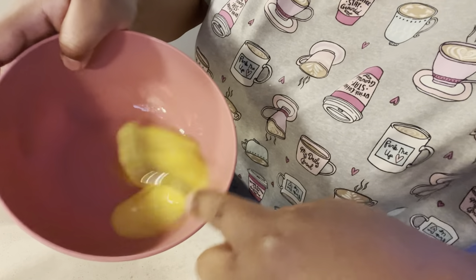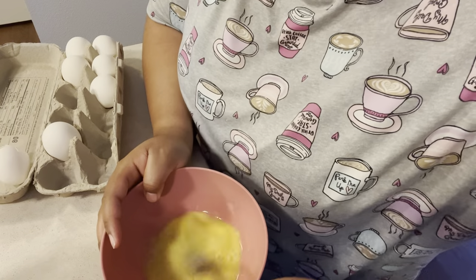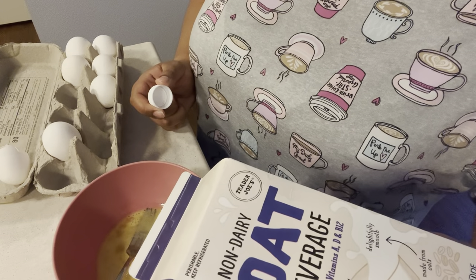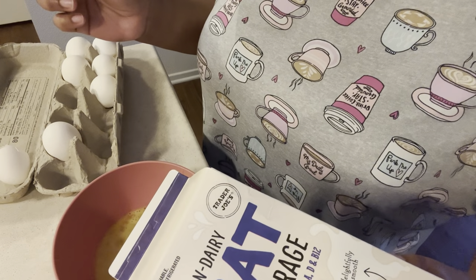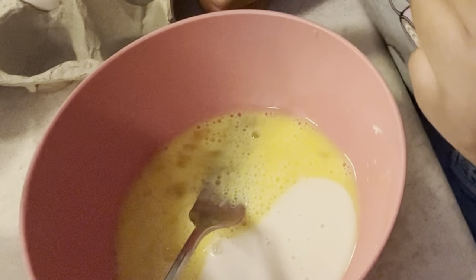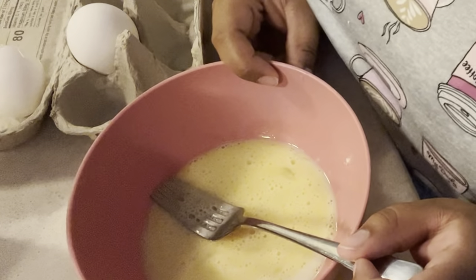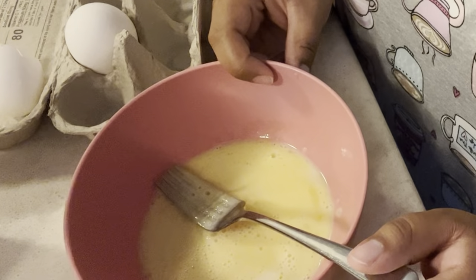Just whisk that — literally whisk it, Iron Chef, you better hire me right now. I'm using oat milk — regular milk makes me sick. I've always hated milk; my mom makes fun of me because ever since I was little I would throw up milk. I don't have any cinnamon or sugar so it's not even really French toast at this point, it's just toast with egg on it.